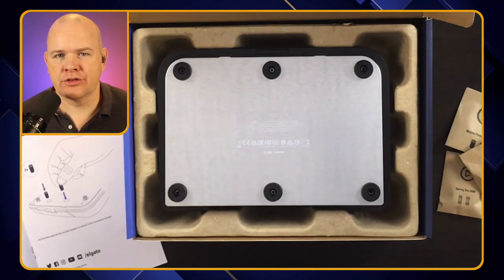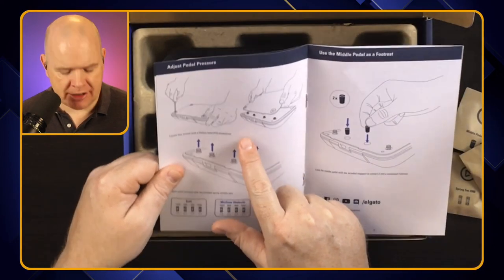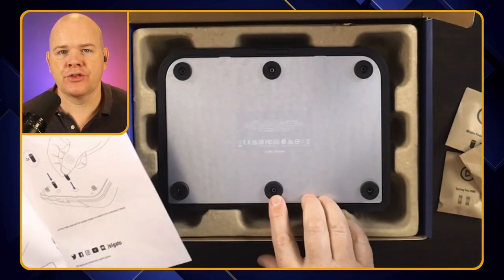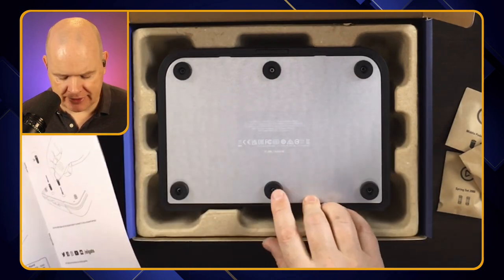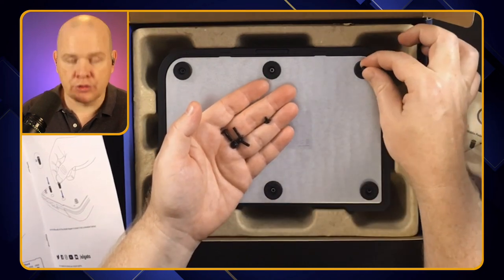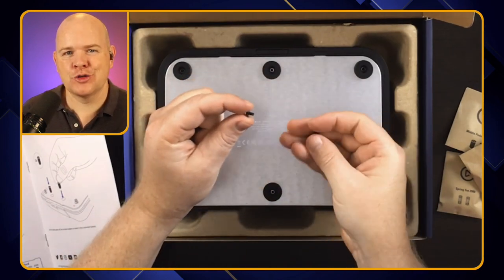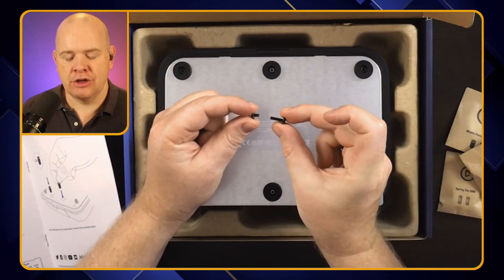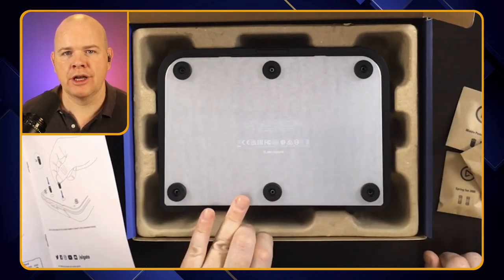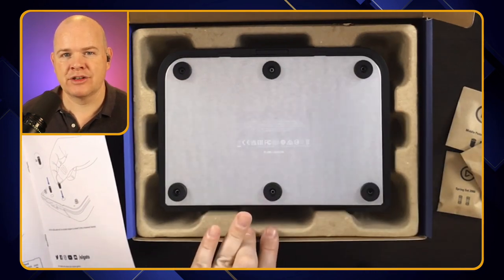I've saved you watching me unscrew some screws. One thing I notice is in the diagram in the little brochure, it's got four rubber feet stoppers, whereas on here it's got six — so I don't know if they've realized they needed a bit more support underneath it. The screws: there are four long screws that go into the corners, but the ones in the middle are shorter screws. So just make sure when you take them out, you notice those are the shorter screws. As you unscrew the screws, the back will spring up, because there are springs underneath. This is the plate on which they are resting.